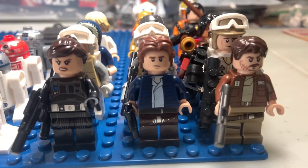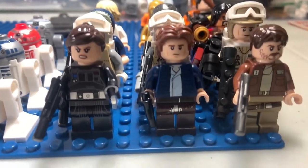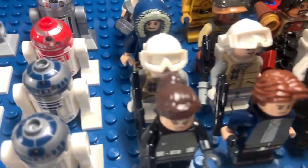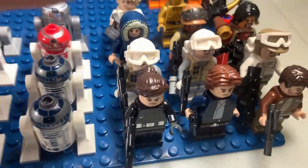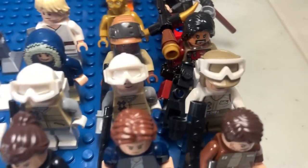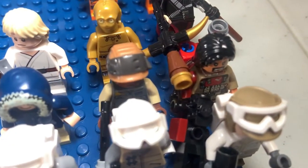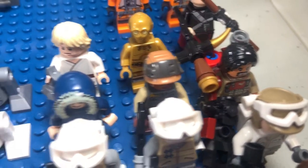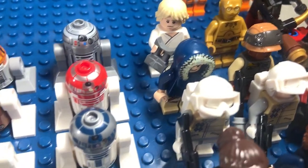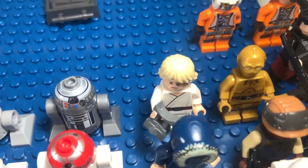So we start off here with Han Solo in the middle. Then we have Cassian Andor and Jyn Erso on both sides of Han Solo. Then we move to the back — we have some generic Rebel Troopers, and then our Rebel Trooper Captain kind of guy, then another generic Rebel Trooper. We also have Baze Malbus, another Han Solo, and a Luke. He didn't come with a lightsaber, so I just didn't put him with the Jedi.